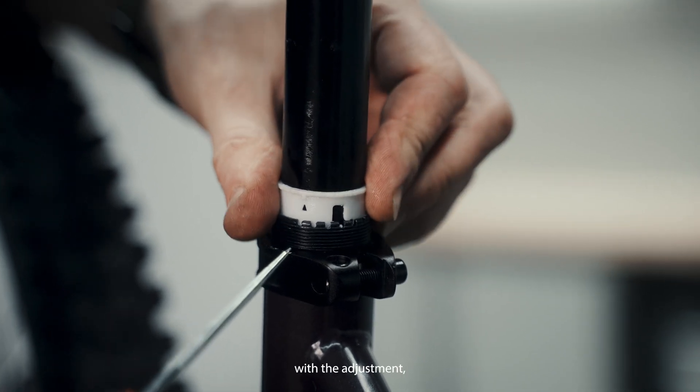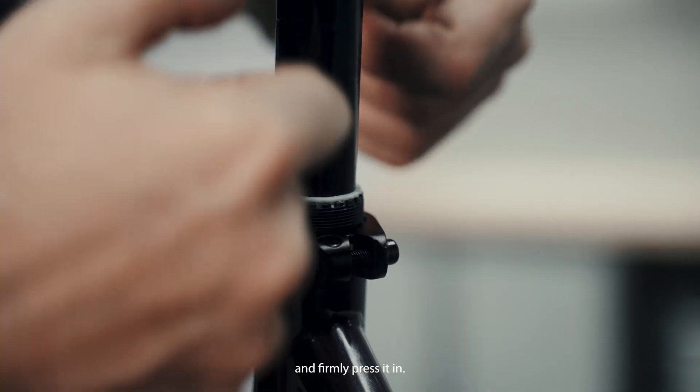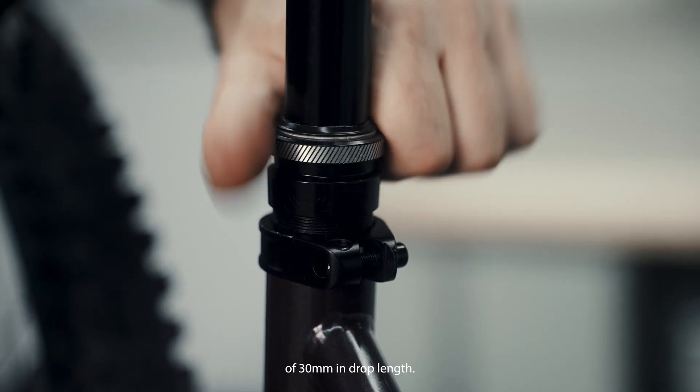Once you're happy with the adjustment, simply slide it downward into the notch and firmly press it in. In this particular case, we chose the last available notch, which equates to a reduction of 30 millimeters in drop length.